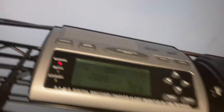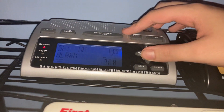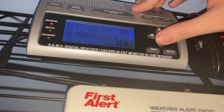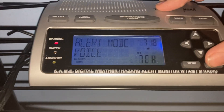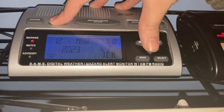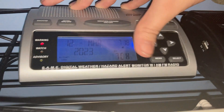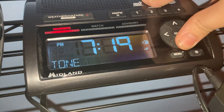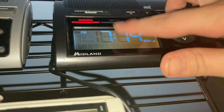Another thing is that the WR300 does not have an option to set display mode the same way. On the 300, you have to hold down the alert on/off button to toggle between alert on and alert off for display mode. On the WR400, you can simply go to alert type and choose display, tone, or voice. Also, the WR300 does not have a saving confirmation like the WR400 does — similar to the WR120.